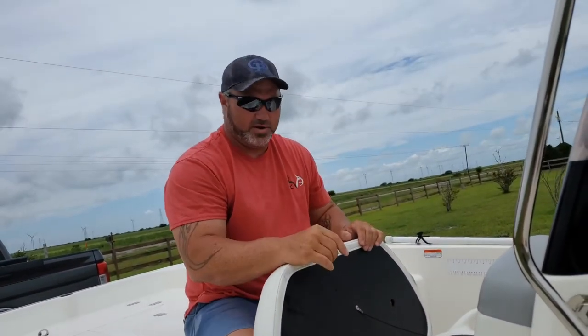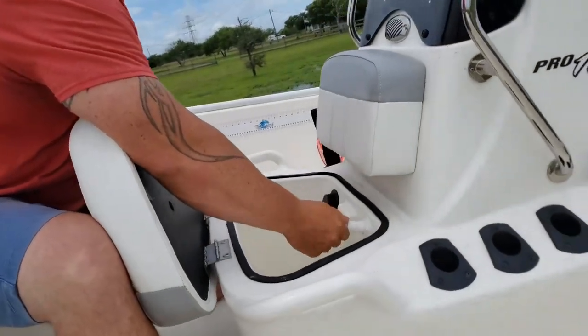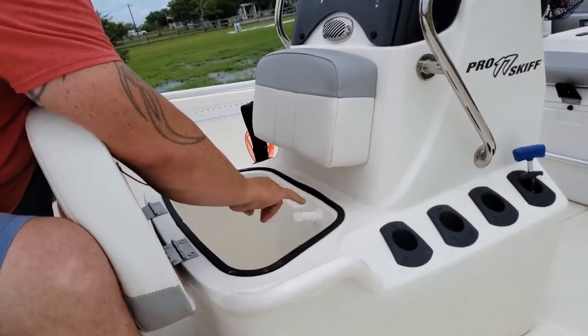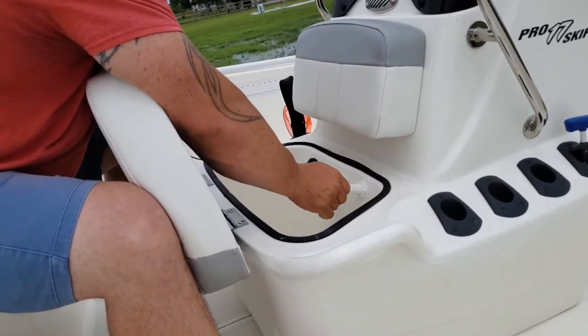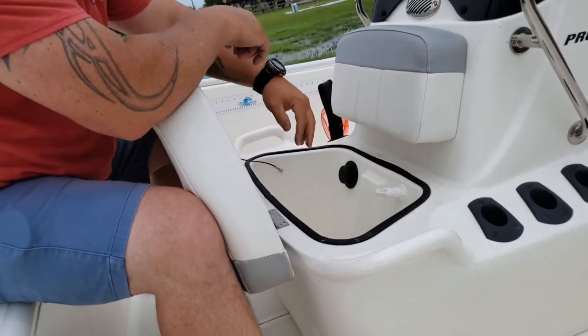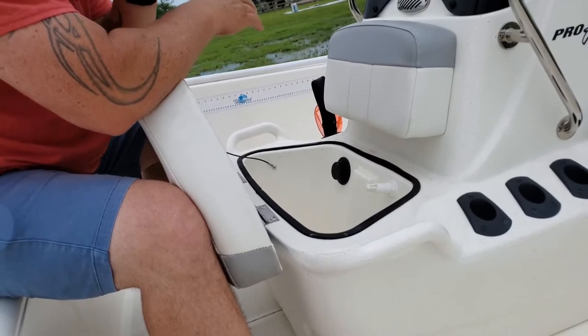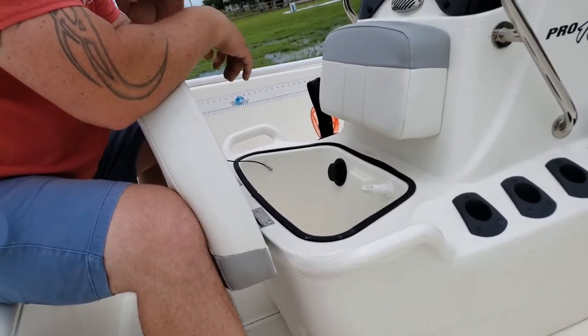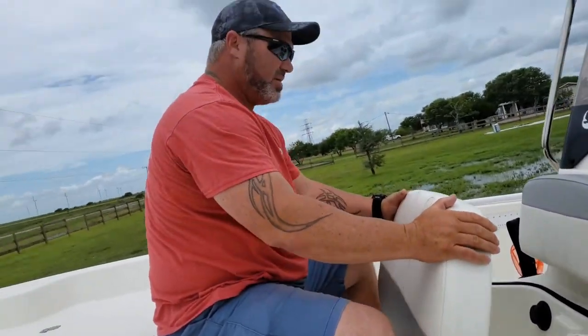Something else you might want to know if you buy this boat — your bait well. You have this little piece right here where the water comes out and how you fill it up while you're running. When you're going from spot to spot, close that all the way up. Because if you don't, the suction will come up through the hose and it will spray in here. We were getting water in here and could never figure out why — that was why. Brain dead moment, I didn't catch it.